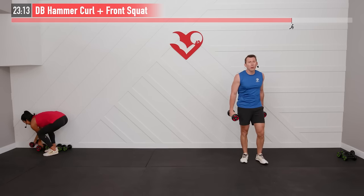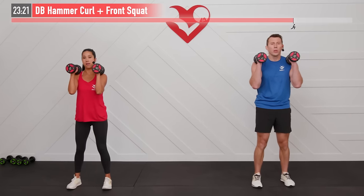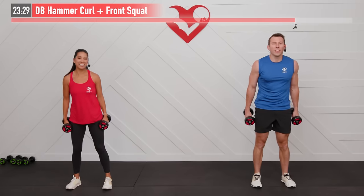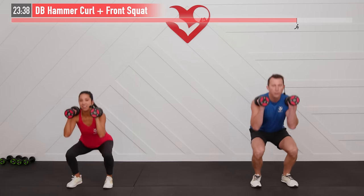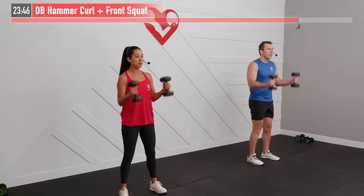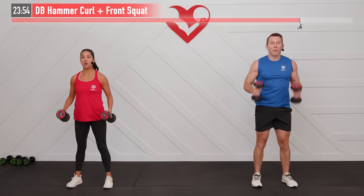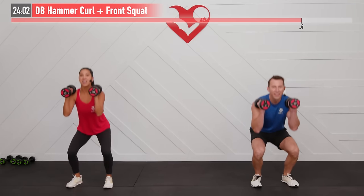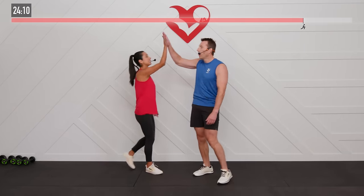Final move — two dumbbells for a combo: dumbbell hammer curl into a front squat. Dumbbells at your side, palms facing each other. Hammer curl up into the rack position, then front squat all the way down, back up, and dumbbells back down. Repeat. Drive through that midfoot — stay balanced, not on your heels or toes. Nice and controlled with that hammer curl, elbows staying in to your body. Finish strong — you've got it!